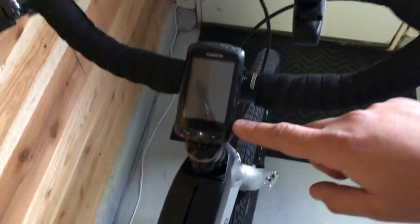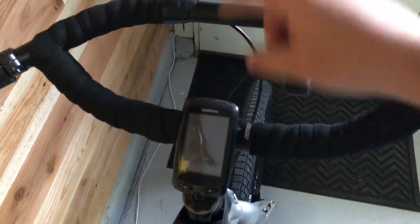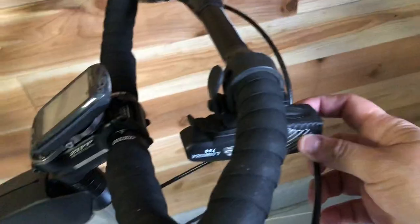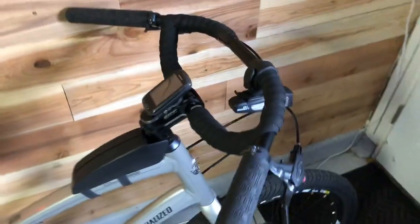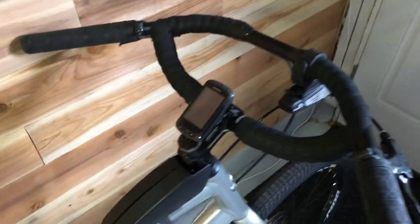I wrapped handlebar tape around the whole thing. My Garmin didn't fit here because the mount is long and wouldn't fit because of this bar, but that's okay — I can just leave it right here and put a flashlight. I'd love to get a handlebar bag; it's kind of pricey for me right now, but I'd love to get one at some point.